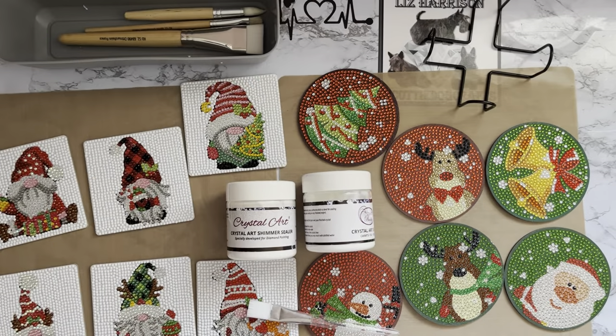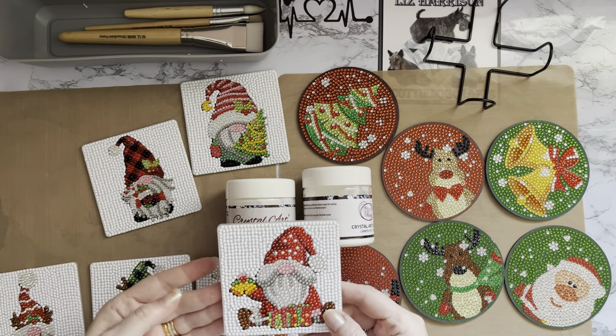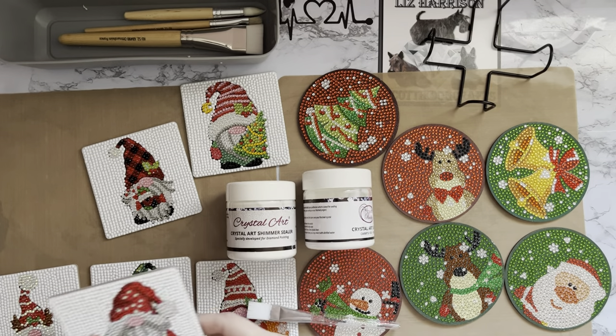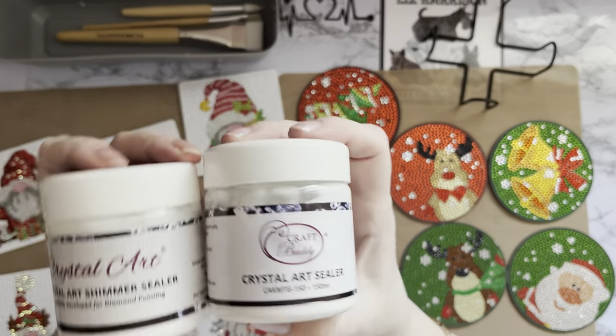Hi everyone, Liz here, thanks for stopping by. I'm going to do a little bit of sealing today. These are all the coasters I have done completion reviews on. I'm just looking at that one — it's got an extra couple of drills on it for some strange reason. Just checking there's none missing — no, that's fine.